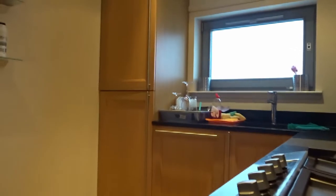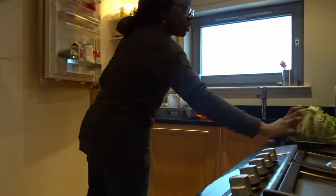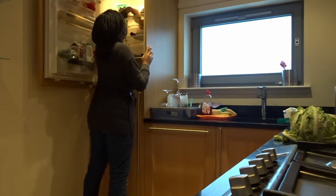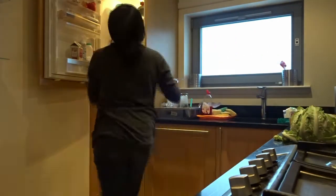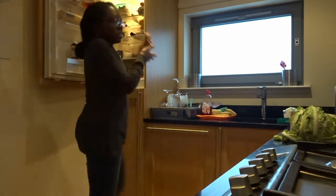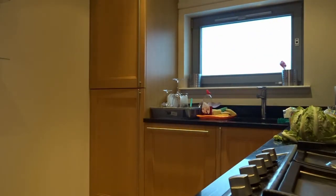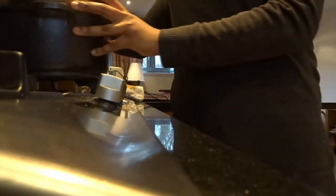Hey guys, welcome back to my channel. I'm sorry I haven't posted a video in quite a long time — I've just been really busy with my final year of uni. I decided to film a little cooking-with-me video when I was back in Edinburgh, before we all had to scurry home because of the coronavirus. This was filmed about three weeks before everything happened. Also, a small disclaimer: I'm recording my voiceover at different intervals, so apologies if my voice sounds a bit different during this video.